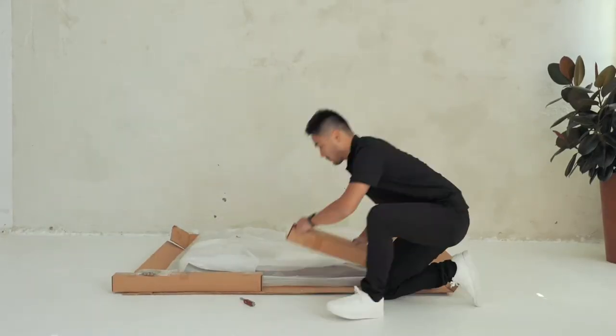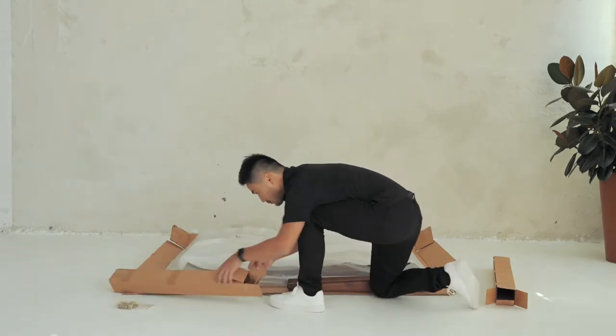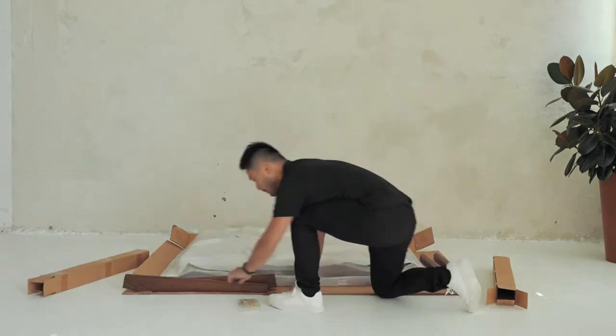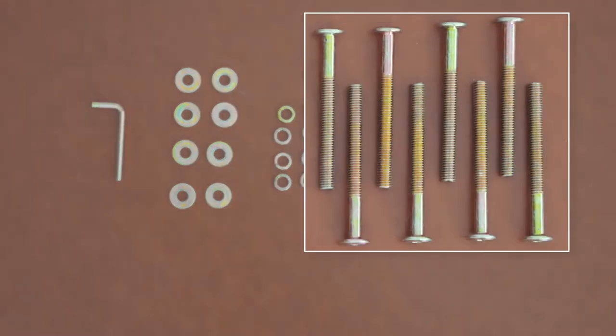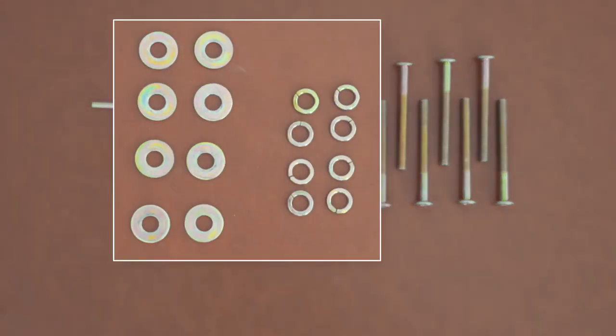In the box, you'll find the 4 legs and a hardware pack. Let's take them out of the box first. In the hardware pack, we've included 1 allen key, 8 screws, 8 small washers, and 8 large washers.